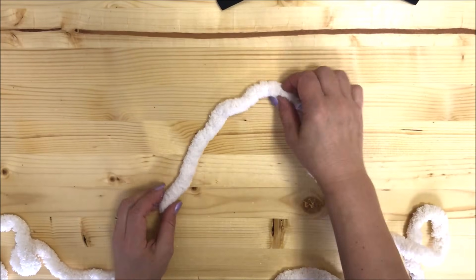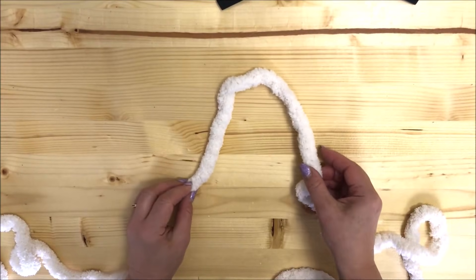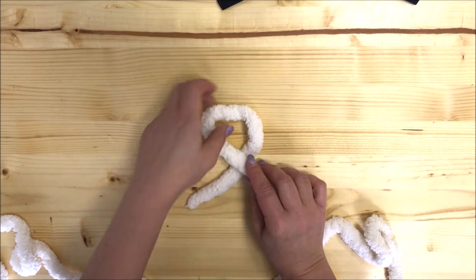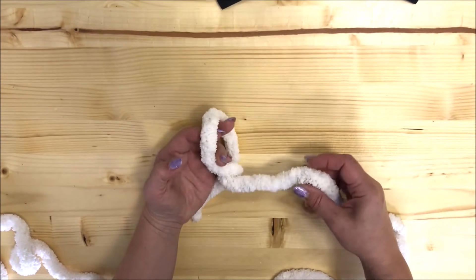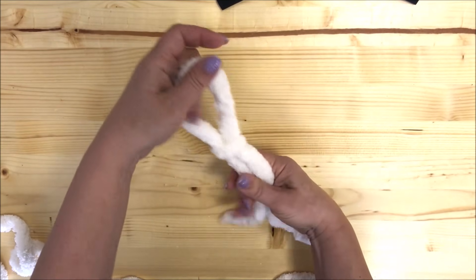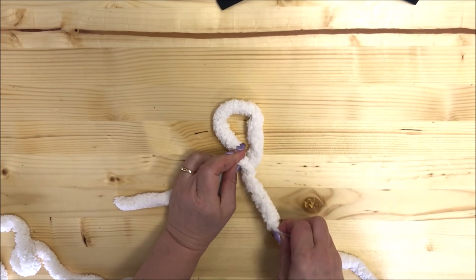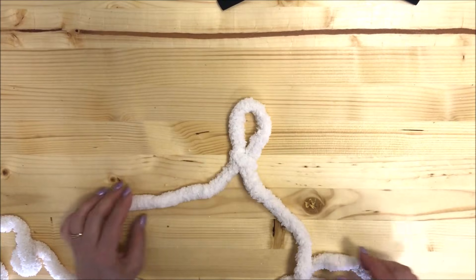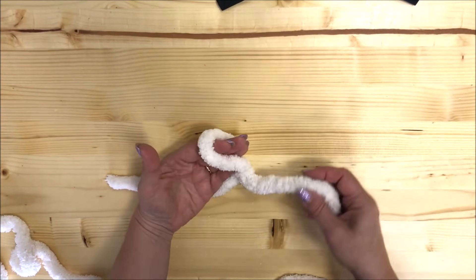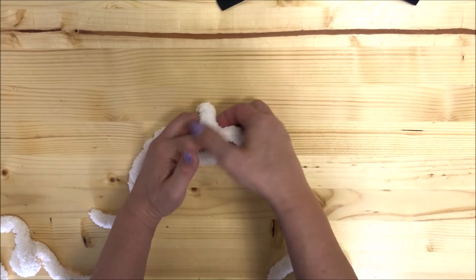Okay, let's get started. We will start as usual with making a loop. This is our Chenille yarn — this is the tail and this is the working yarn. Make a loop like that, going on top of the tail, and insert your hand inside the loop. Grab the working yarn and pull it out, holding these two strings together. This is your first stitch. Make it a little bit smaller by pulling the working yarn, not the tail, and keep it about one and a half to two inches.